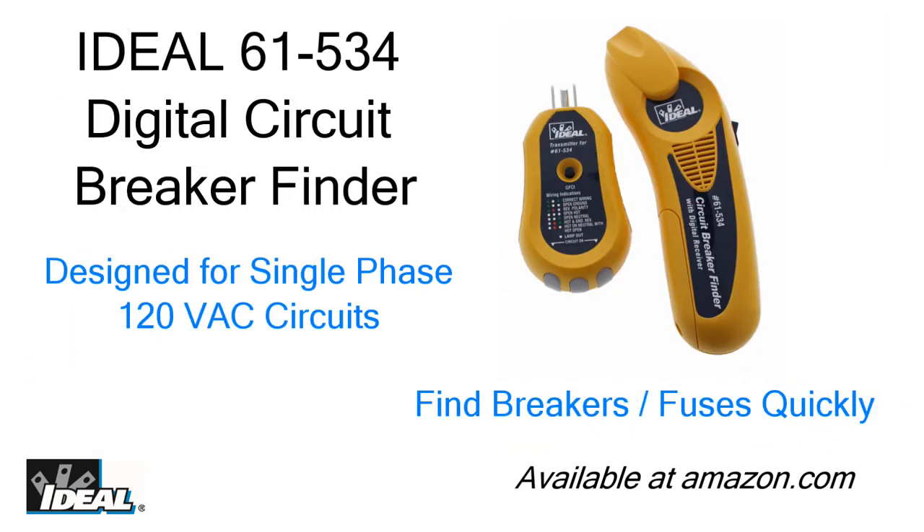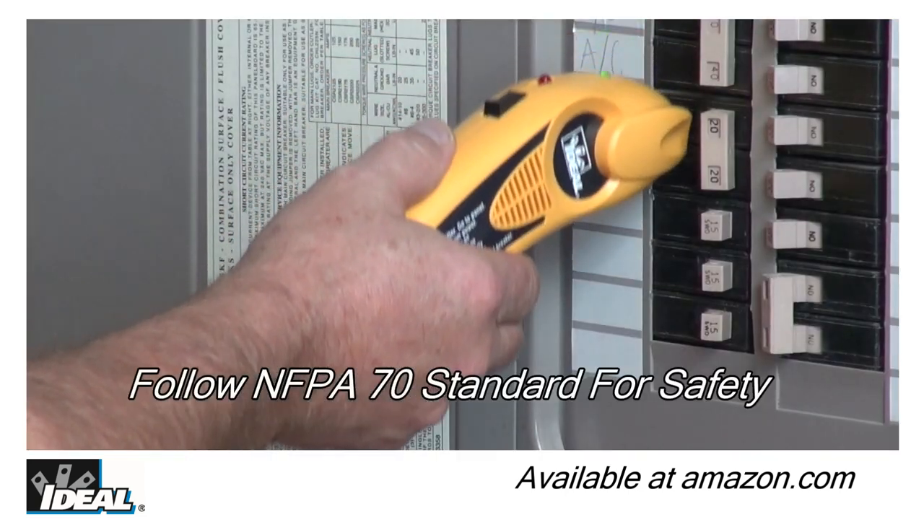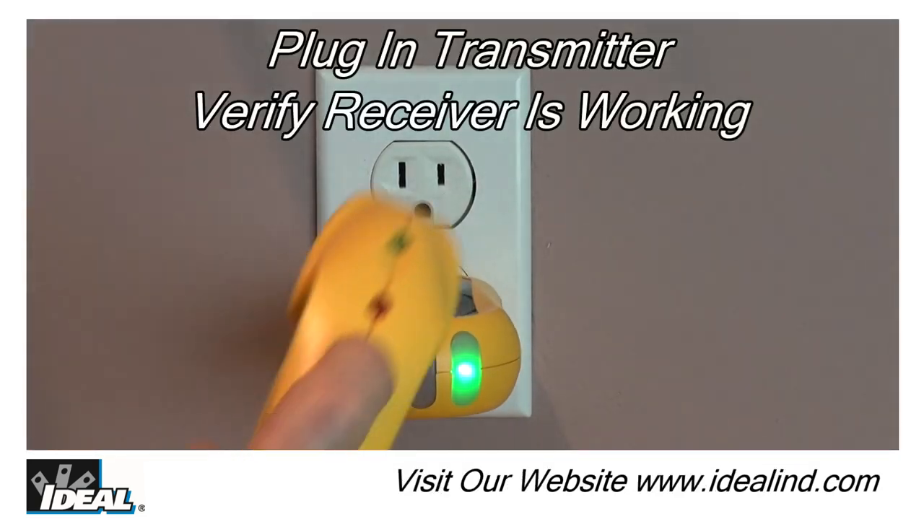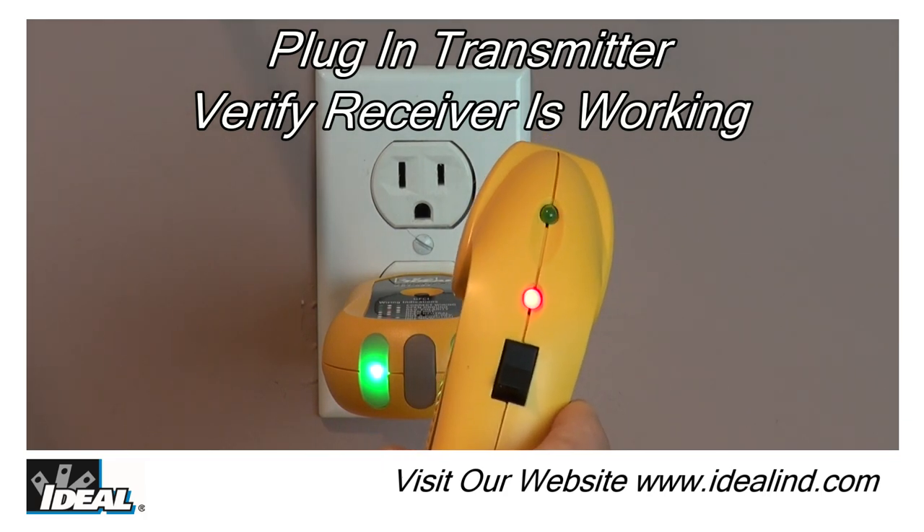Ideal's patented 61-534 Digital Circuit Breaker Finder makes locating breakers in AC circuits quick and easy. Step 1: simply plug the transmitter into an outlet, then turn on the receiver.